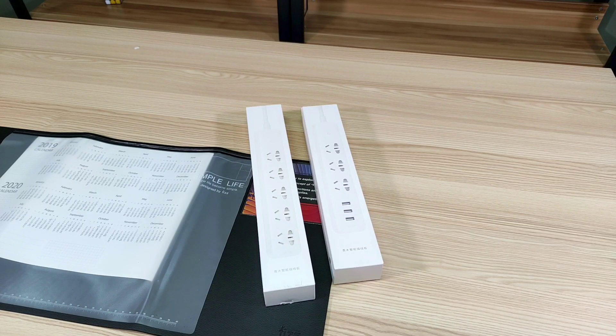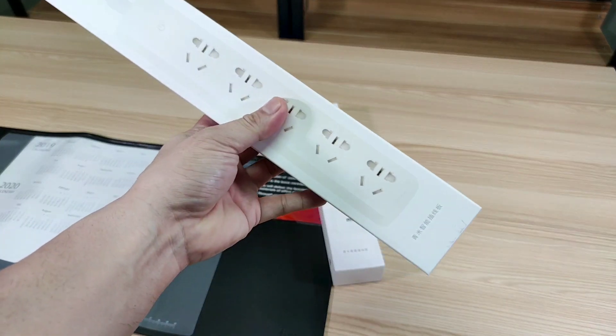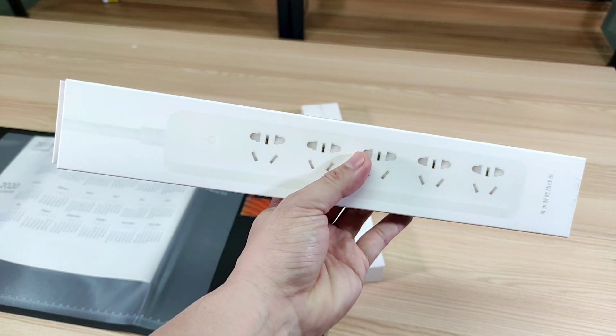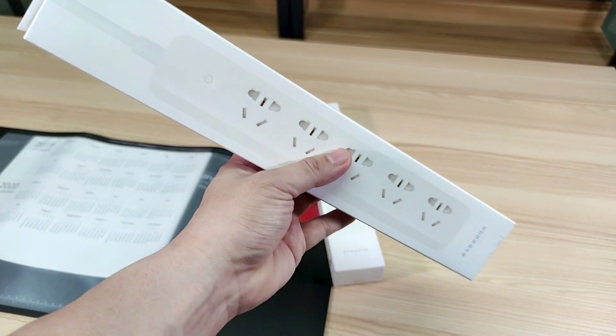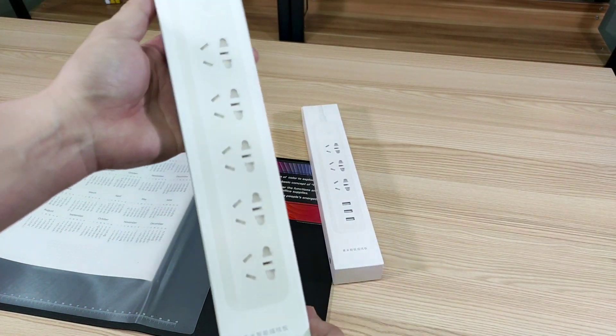Hey guys, welcome back again here at Xiaomi Review. I'm your favorite Xiaomi gadget reviewer, Mitch 002, and today we have the all-new Mijia smart power strip version 2 key.